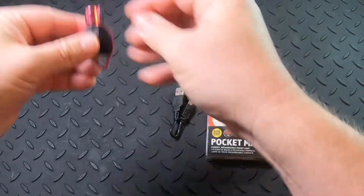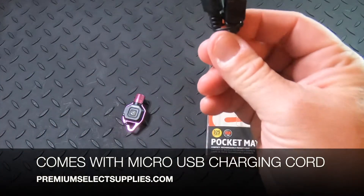It does come with the USB micro USB charging cable.